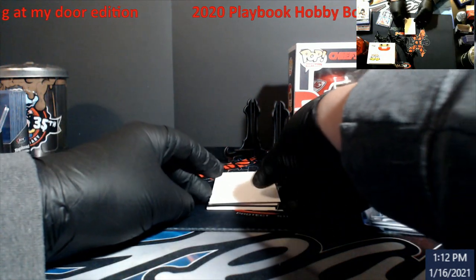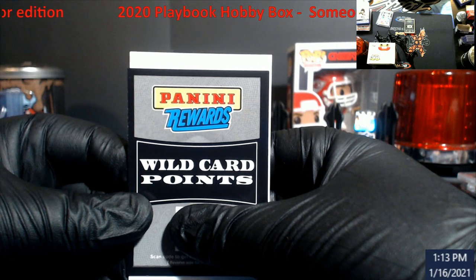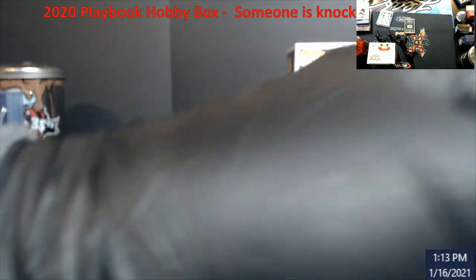Now this here — there it is. We did get a WOW card points card. They could be anything from, I think, 150 points to like 21,000 — I don't know, some stupid number. I don't know if I'll redeem it or not, but I just want to put it off to the side.